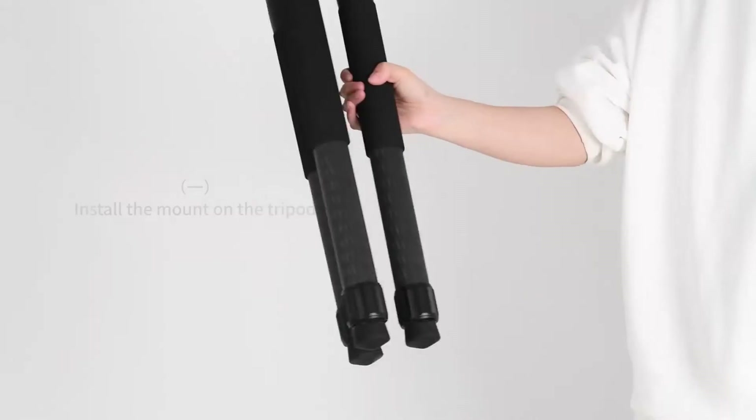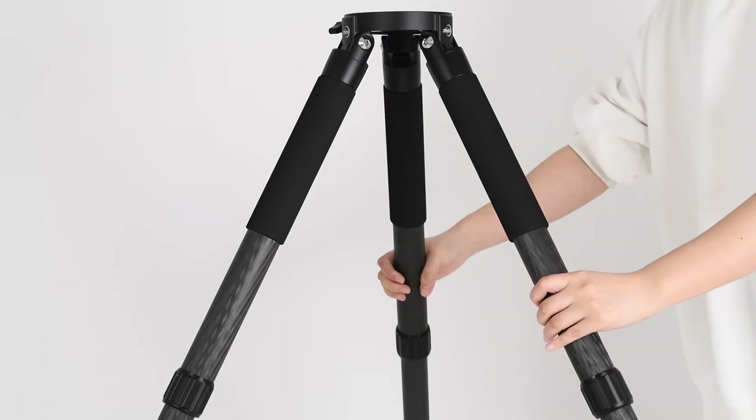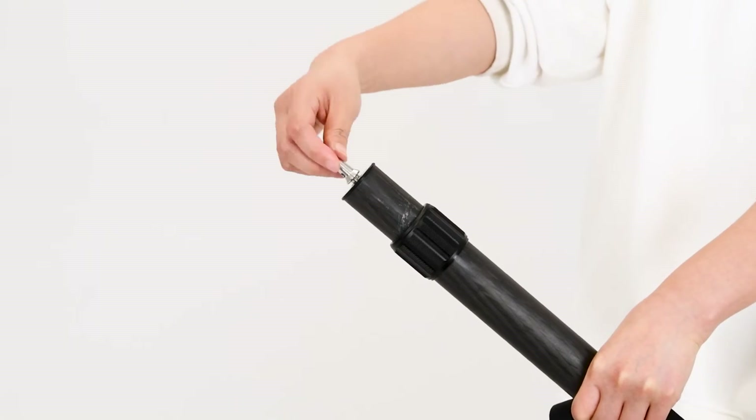Mount installation. Adjust the legs until a desired height is reached. Lock the tripod legs and attach the weighted bag. When in muddy, slippery, or otherwise inclement conditions, replace the feet of each tripod leg with the included stability pegs.